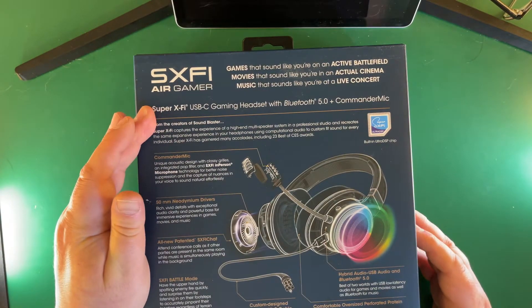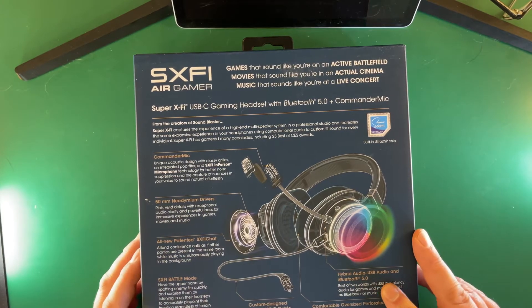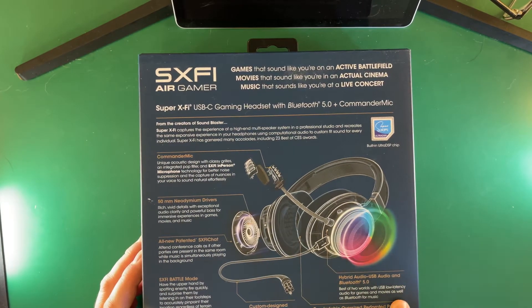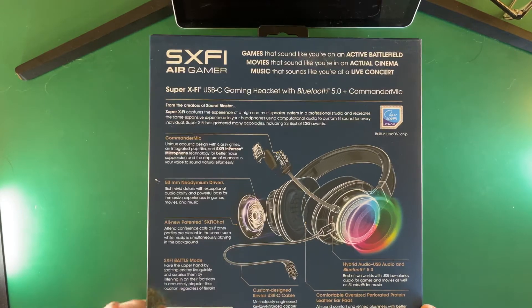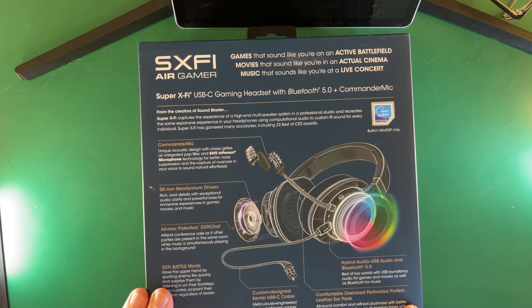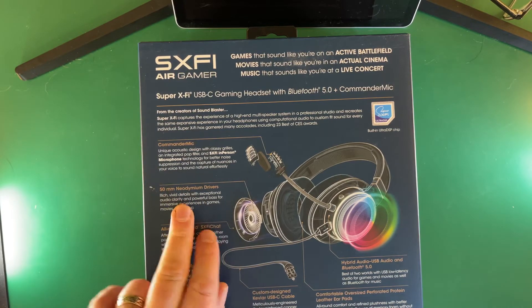These are USB gaming Bluetooth 5 headphones, and they feature hybrid audio — USB audio and Bluetooth 5, the best of both worlds. USB gives you low latency audio for games and movies, while Bluetooth works for music. They have a custom-designed Kevlar USB-C cable and comfortable oversized perforated protein leather ear pads, plus SXFI Battle Mode and patented SXFI Chat.